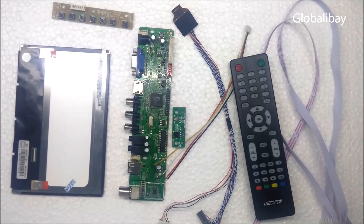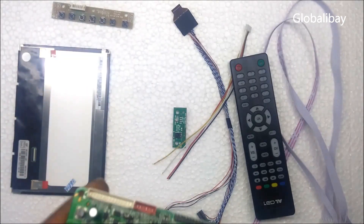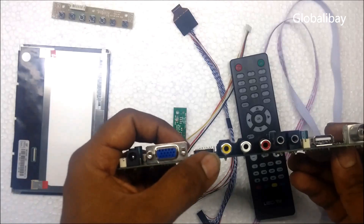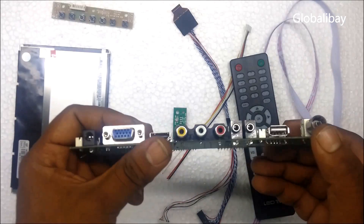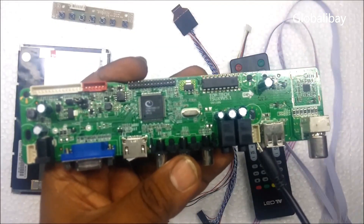Welcome back guys. Today I'm going to show you the LCD and controller connection. Let me introduce the controller — this is a mini controller and it has all the inputs like VGA, HDMI, AV, audio in, audio out, USB, and a TV input as well.